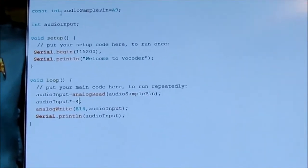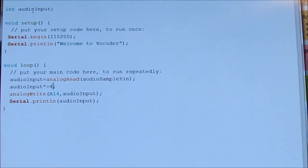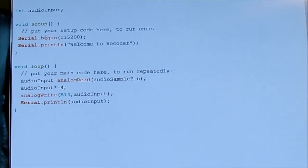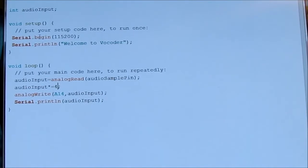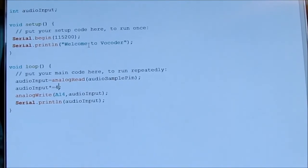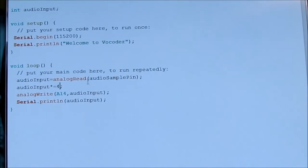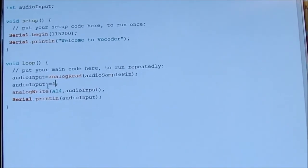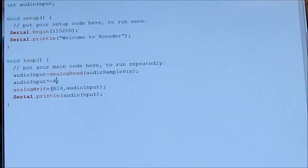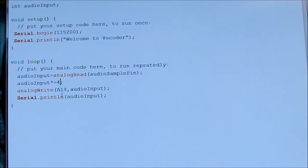Here's a little bit of Arduino code. We define our audio sample pin as A9 and have an integer to hold the input. We're creating a serial output so we can see what it looks like with the graph tool — we'll say 'hello' as a boot test. In the loop, we read the analog input from the sample pin, multiply it by four because the input values are a little low, then immediately write it to the DAC output.